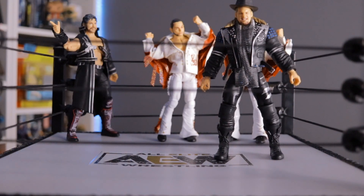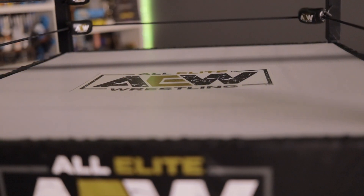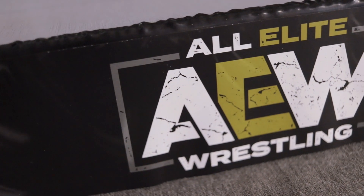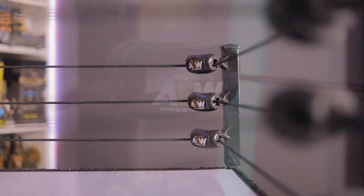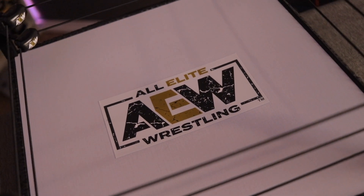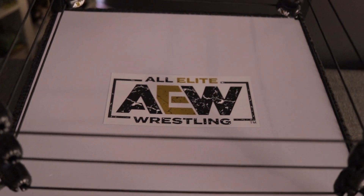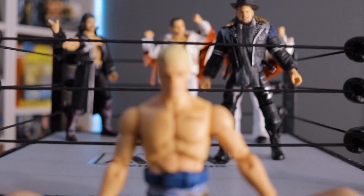We wouldn't be doing wrestling figures justice without having them in a ring. This is the AEW core ring found at Walmart for $19.99. I really like it overall, though the stickers are very cheap — if you try to peel them off or readjust them, they separate from the backing and become a pain. But I really like the fact that there is no spring center like the WWE rings; I just don't enjoy that bouncy part.